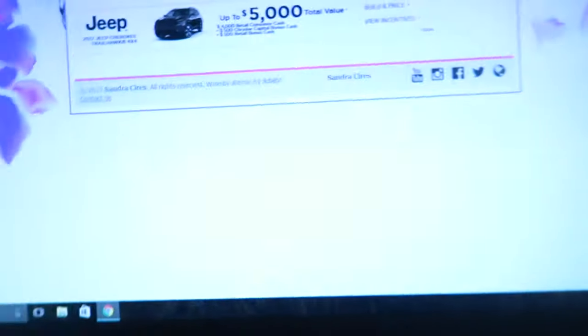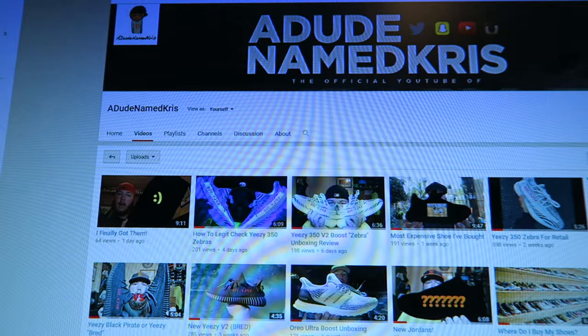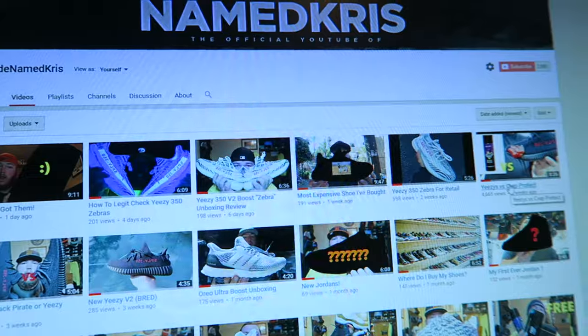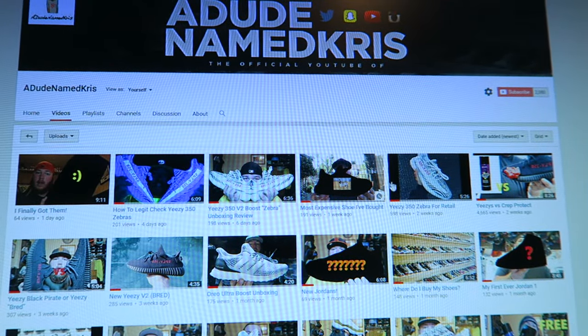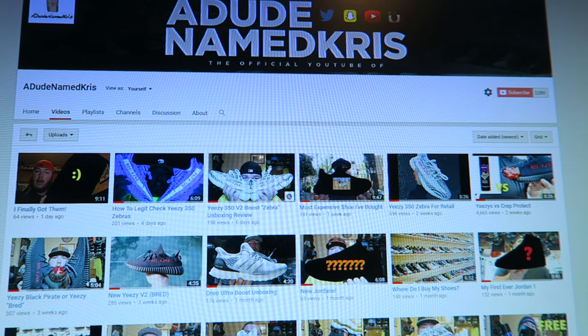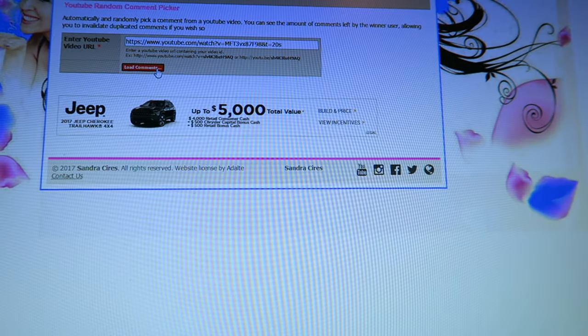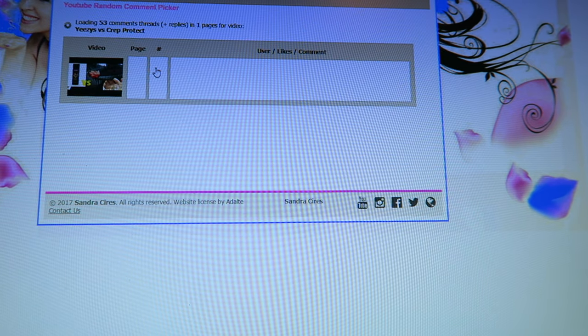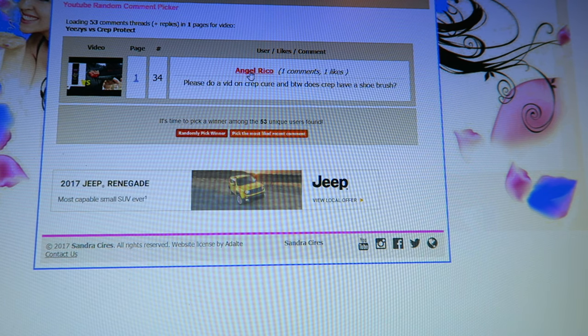No more prolonging it — let's announce the winner. Time to pick the winner, let me flip this around and show you what I'm looking at on my computer. I went with these five videos — if you commented on these five you will be entered to win. We're gonna randomly pick a winner... and we got Angel Rico.